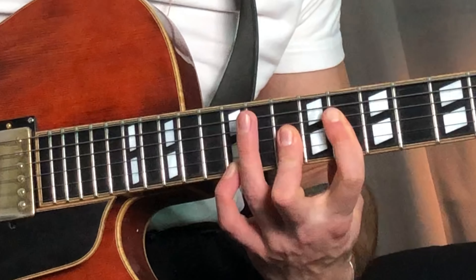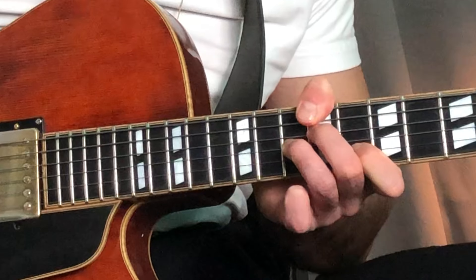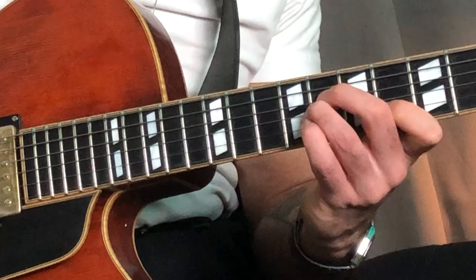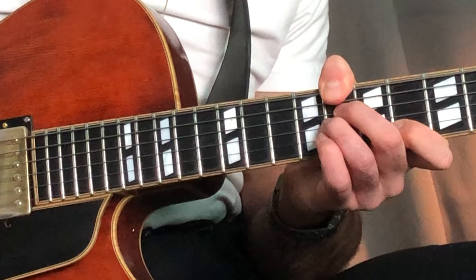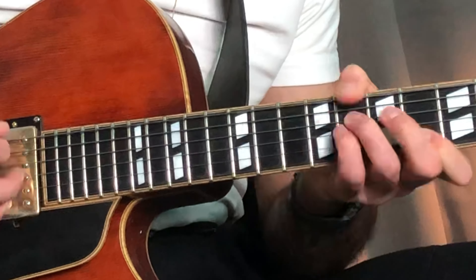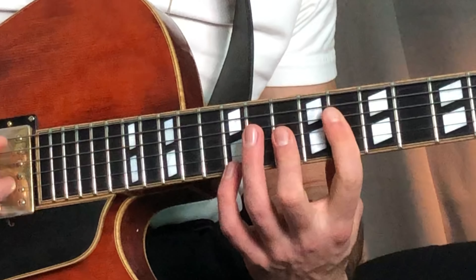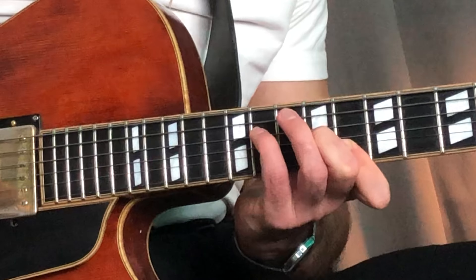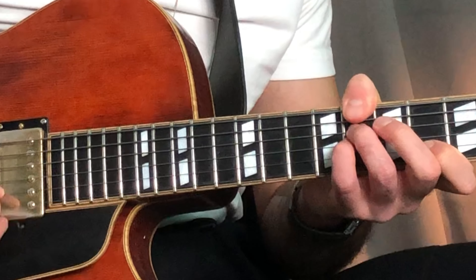So we got that. The next thing is a C minor 11. With the C in the bass. So beautiful. Loop those places, which takes time. If it's the first part, set like that, and then you go to the next tone.